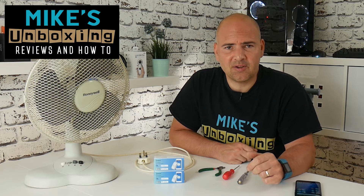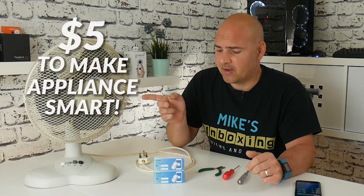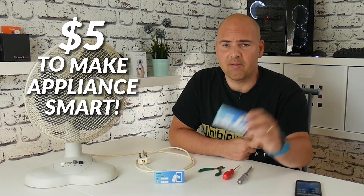Hi, this is Mike from Mike's Unboxing Reviews and How-To, and today we're going to make a dumb appliance a little bit smarter with the help of Sonoff Basic.